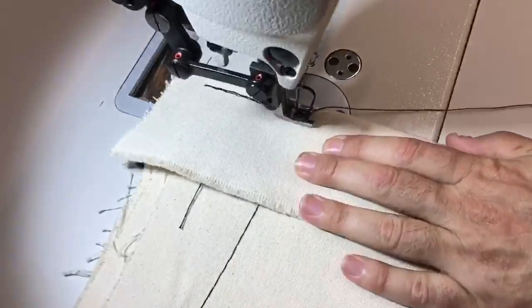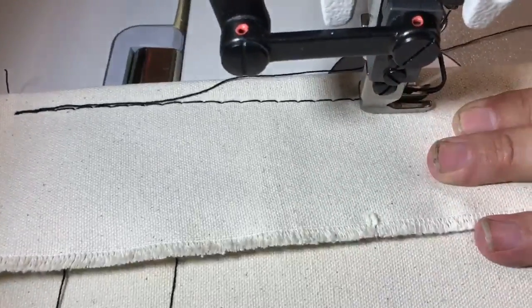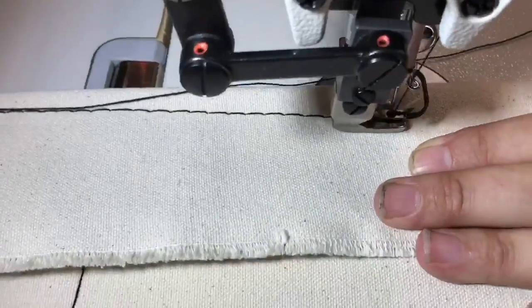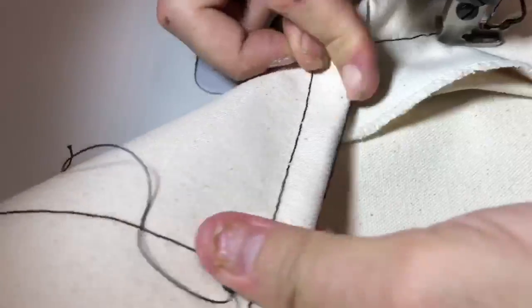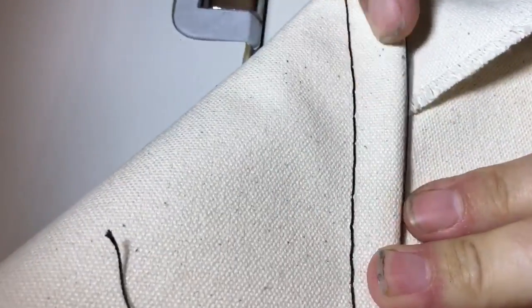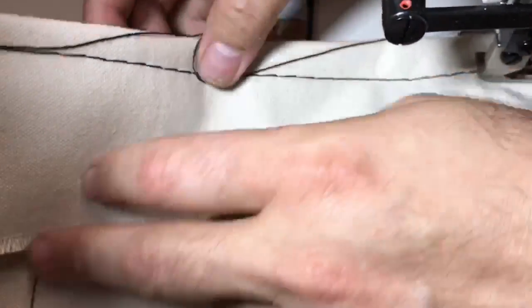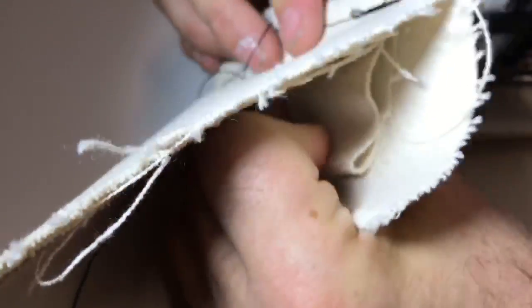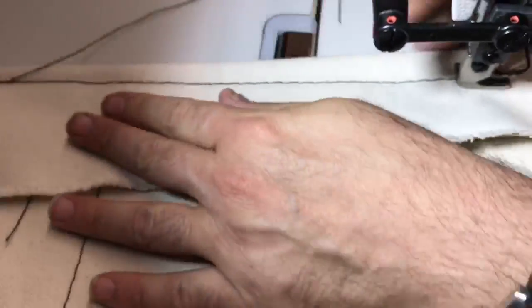We'll go ahead and do it — oh yeah, no problem! Look at that, it's beautiful. I can't even control it. Now you can see the stitching much better. Wow — this is six layers! Look at all those layers. This is a beauty right here.